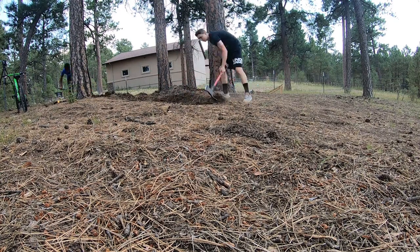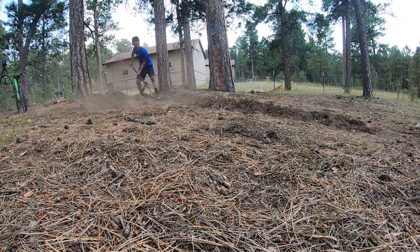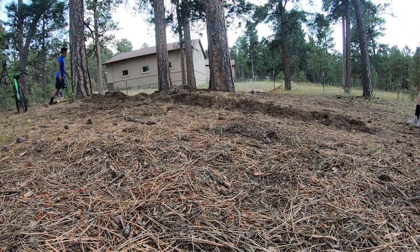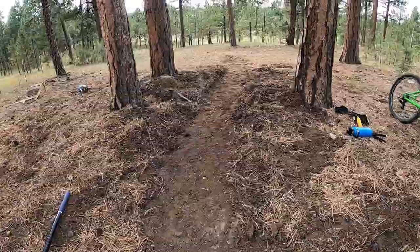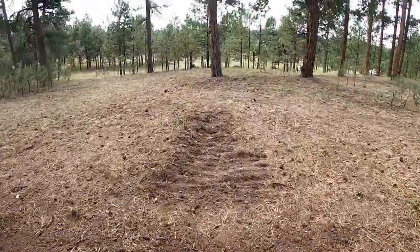Anyway, with two people, clearing out the trail only took about a half an hour. We tried to make this trail really wide and smooth, unlike my other trail, because of the jump we were planning to put in.